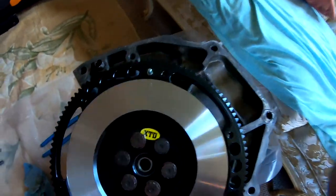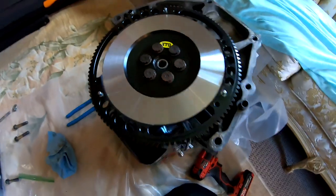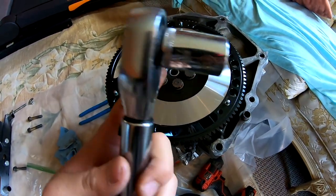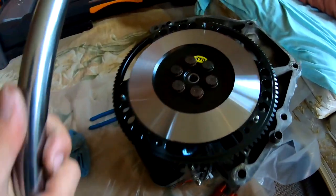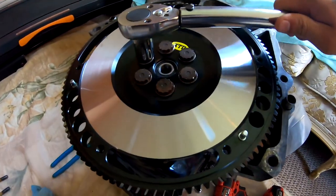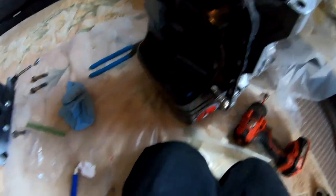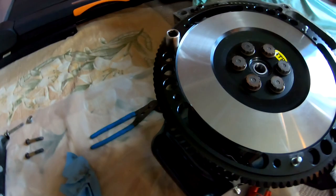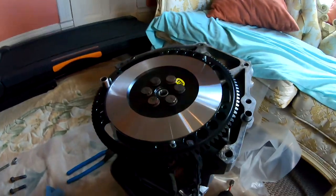Basically, when you torque them down, make sure you go in the star pattern. When you torque it down, make sure that you don't have any extensions on your torque wrench — otherwise, that's gonna throw off the torque. And everything's set, I'm gonna go ahead and torque it down. Another thing: when you start torquing it down, the flywheel is gonna start to spin on you. So what I like to do is take something like this — an extension — drop it through one of these holes, and it's eventually gonna hit right here and it's gonna lock in place. So I'm gonna go ahead and torque it down now.